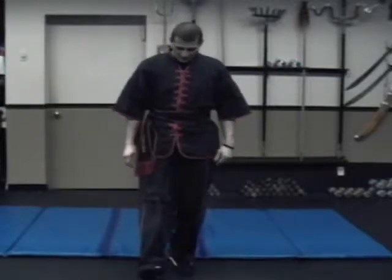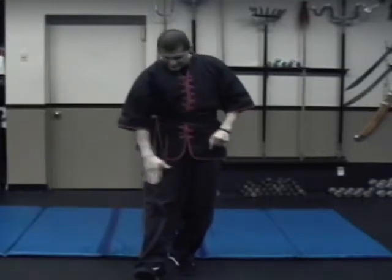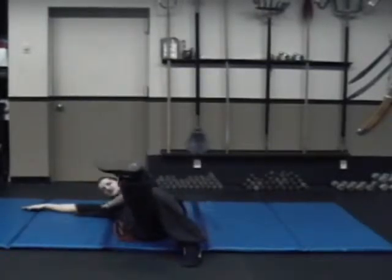Side slap, leg in front, cross your hands. If you have this leg forward, this hand slaps. We're going to sit down, keep your legs straight, slap on your side.